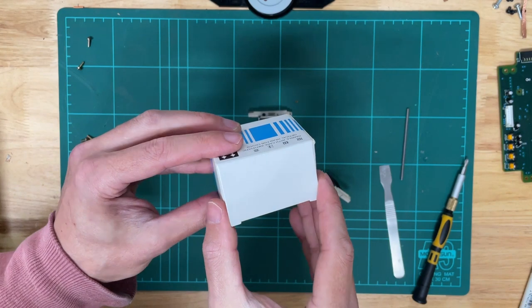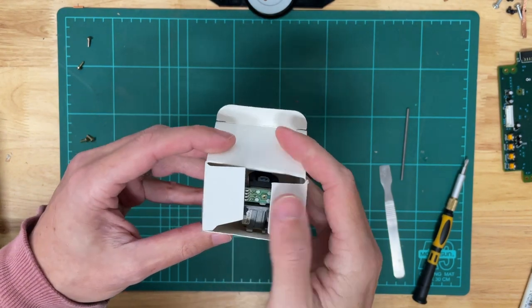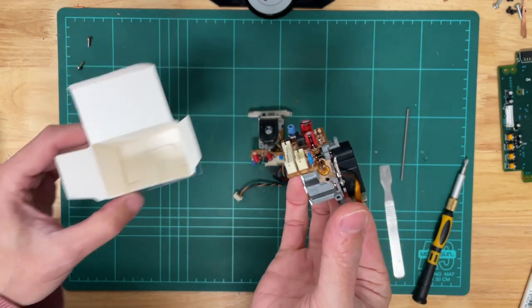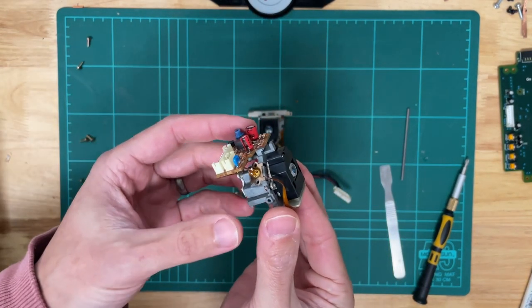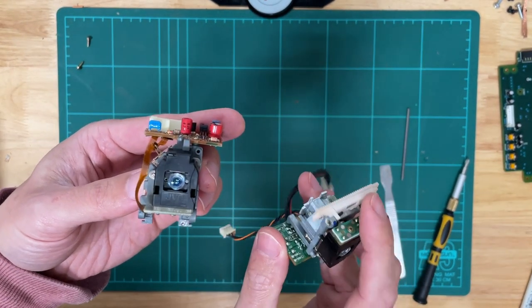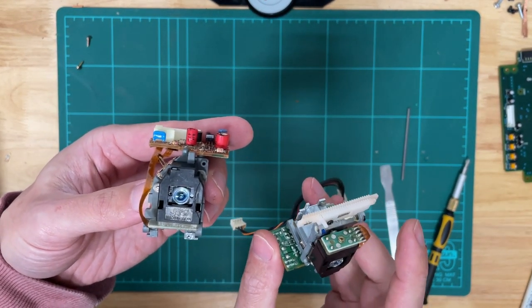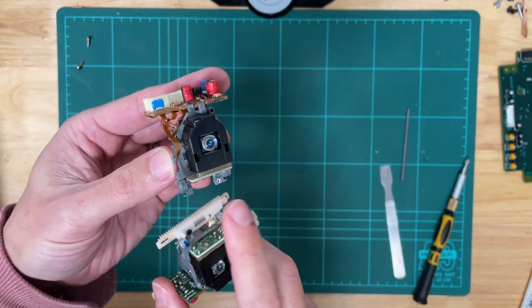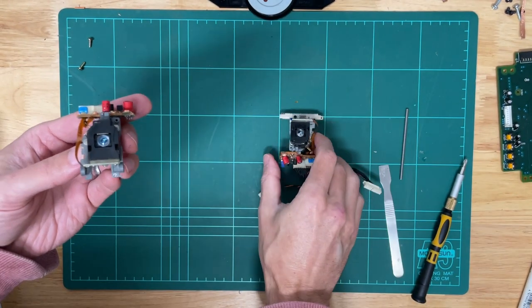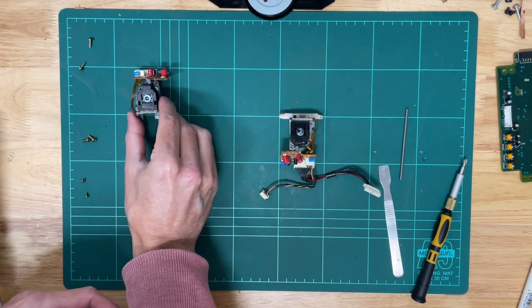The parts arrived from somewhere special and we have a replacement laser unit. We can see straight away that the replacement unit does not have the guide rail, so we'll need to transfer that onto the new unit and also the wires obviously. So let's get to that.